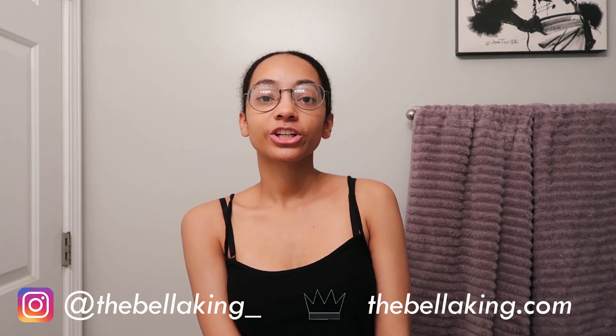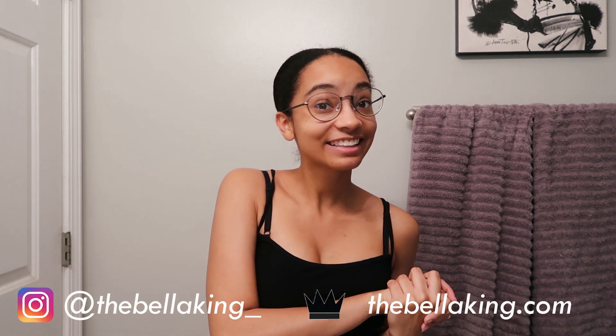Hello guys, my name is Bella. Welcome back to my channel. Today I'm going to be sharing with you guys my co-wash day routine for my transitioning hair.